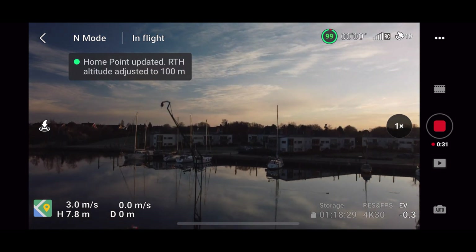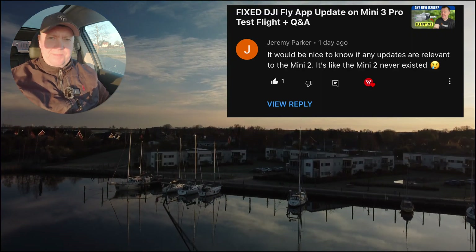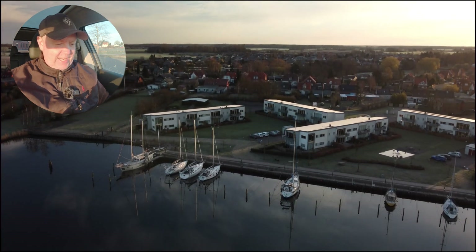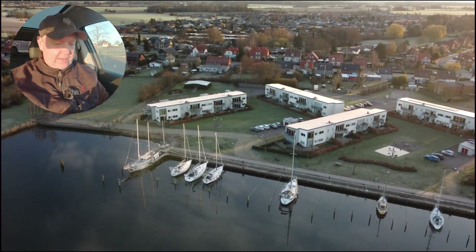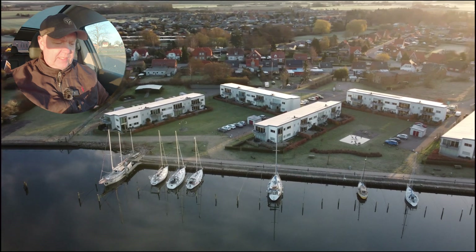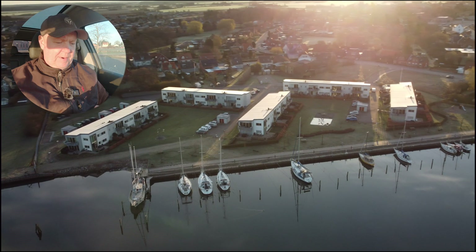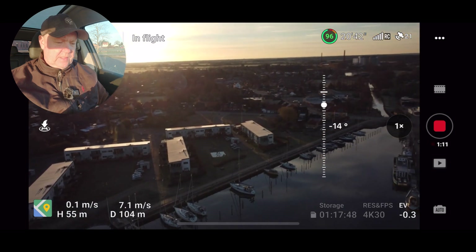Good morning! One of you asked me yesterday if there weren't going to be any videos on the DJI Mini 2 with all the new stuff that has been released — if any of that is relevant to this audience still flying this drone. So I promised to take it for a test flight this morning, and I've decided to come here to the harbour of Sarskøving on this very beautiful morning.